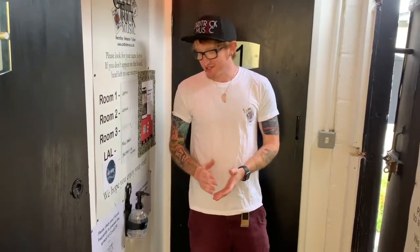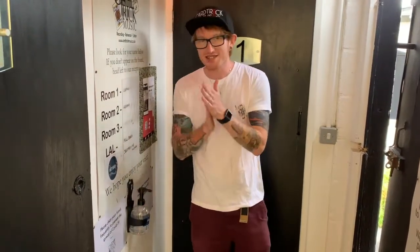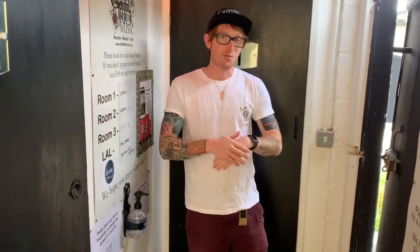Here at Cardrip Music we can't wait to welcome you back and we've just started our rehearsal sessions again. We've installed lots of hand sanitiser stations around the studio so that on your way in you can clean those hands, and you can do that at intervals throughout your session as well.